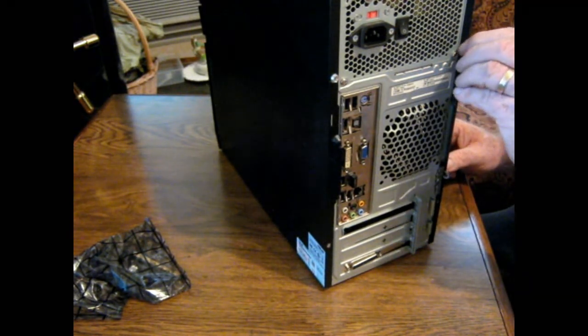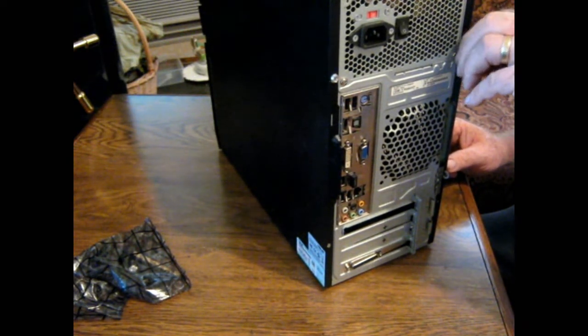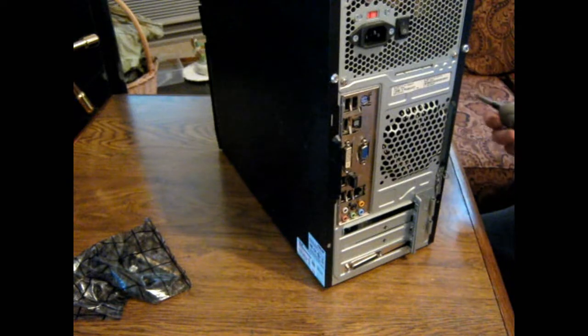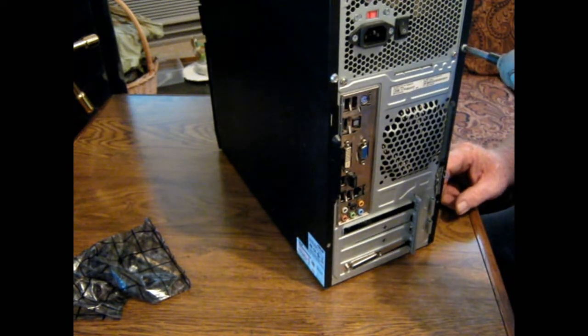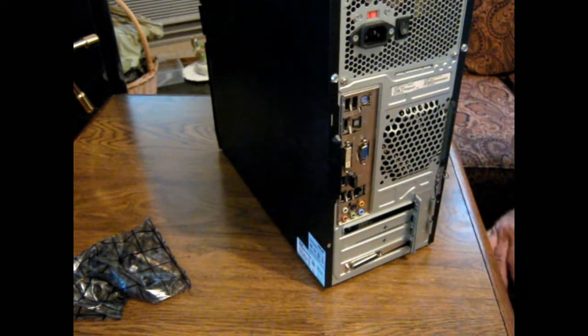I'm going to get this started again in there and reattach this screw. And shortly I'm going to hook this computer back up and we'll see if she prints.